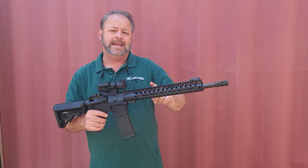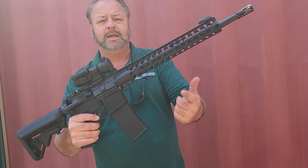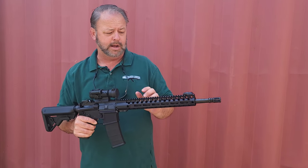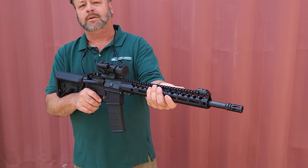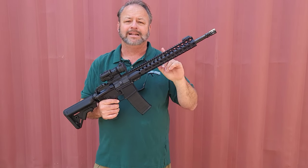Real stout and sturdy. The front handguard — this tactical rail handguard — does have M-locks on the bottom and on the side, and obviously the real estate on the top for your mounts. This is a slimline handguard, so it's easy for people to grab a hold of.